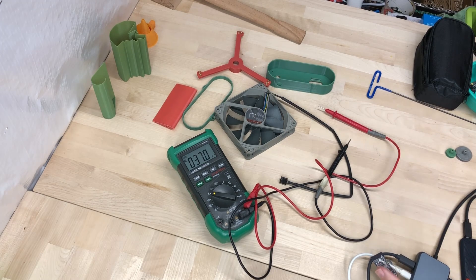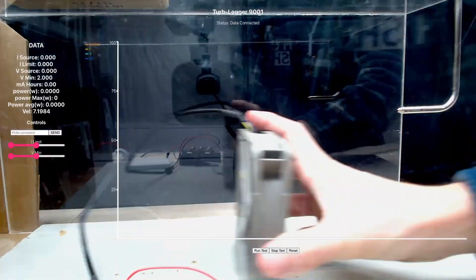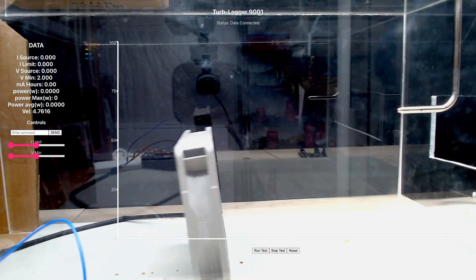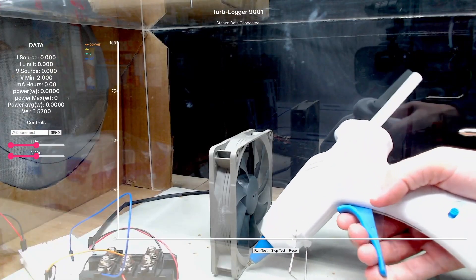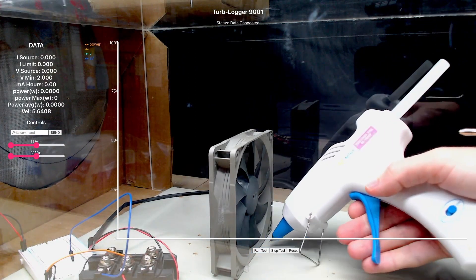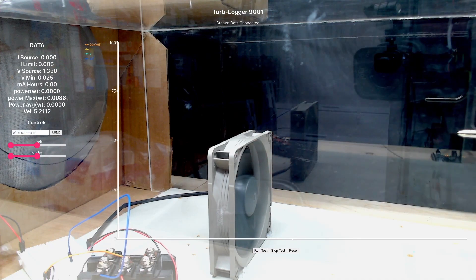Yellow is 12 volt positive, black is ground. That should be easy enough. Where's my hot glue gun? The voltage is kind of all over the place. I'm not sure what to do about that. Let's see if I can figure it out.